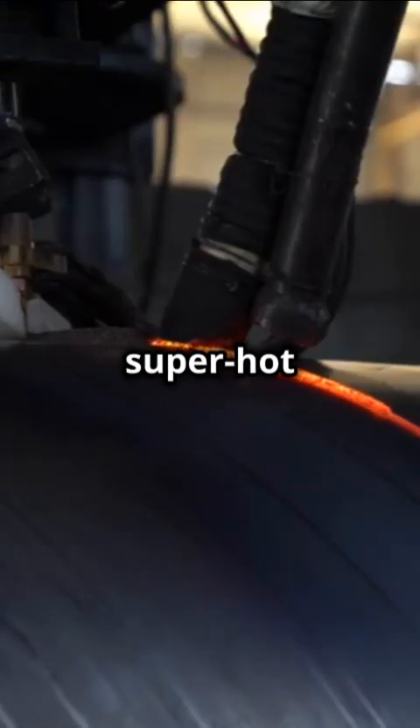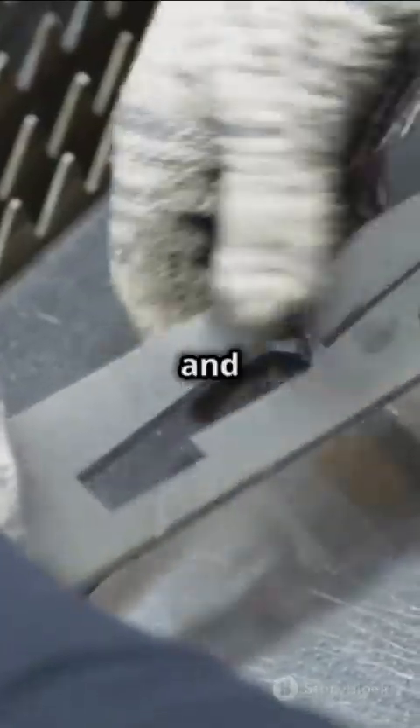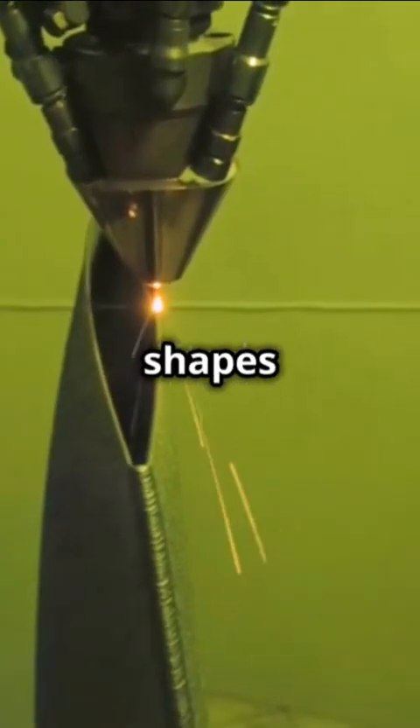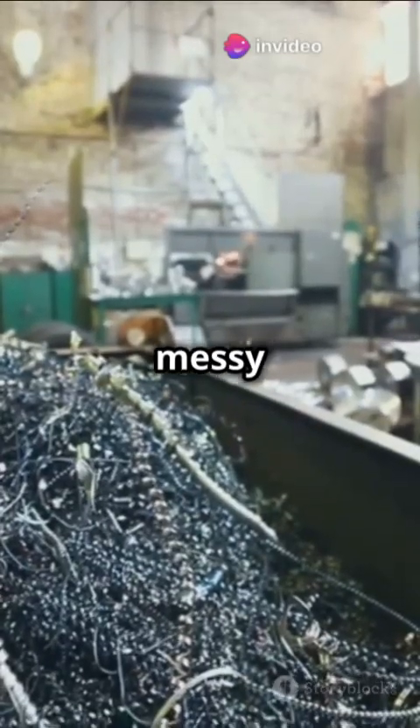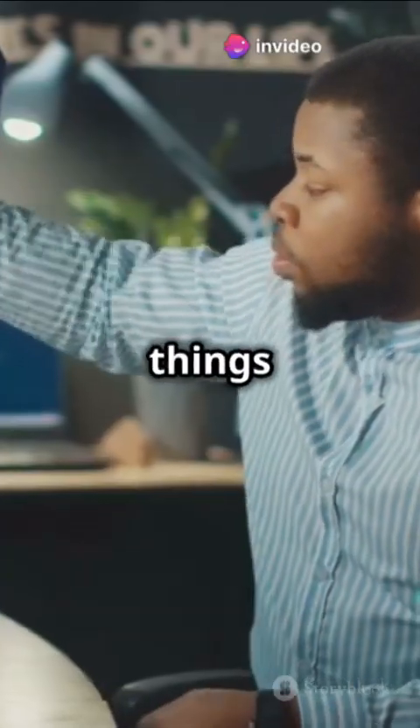This method uses a super hot electric arc to melt metal wire and build up layers, creating complex shapes. But without precise control, things can get messy. So, how do we keep things in shape?